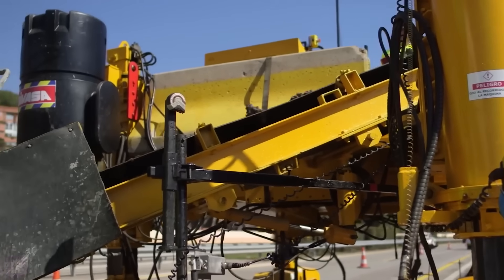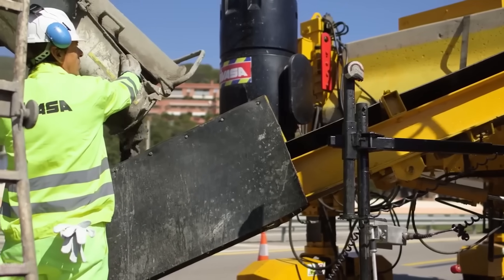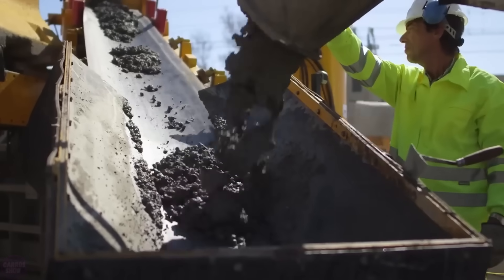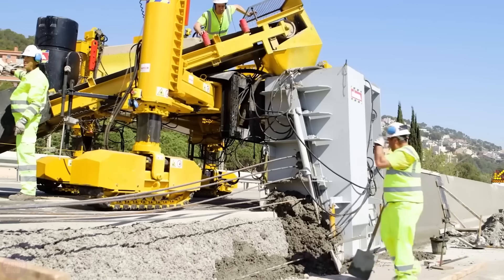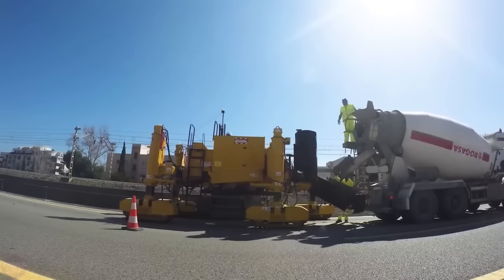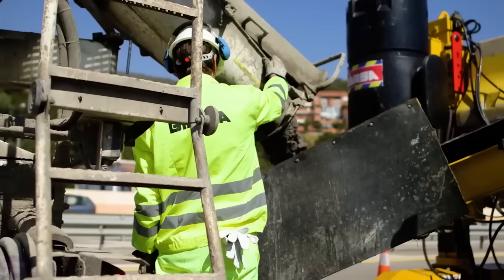In front of you is a concrete paving machine designed to create barriers on the road. The Gomaco 4400 is equipped with a 99-horsepower engine and operates at a speed of 11 meters per minute. The manufacturer offers equipment with additional molds, allowing not only the construction of barriers but also parapets, sidewalks, and curbs.